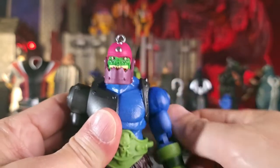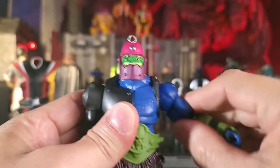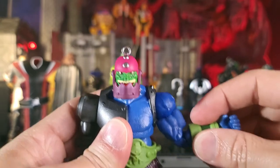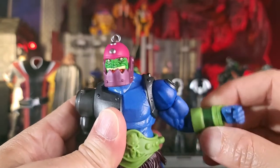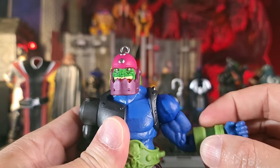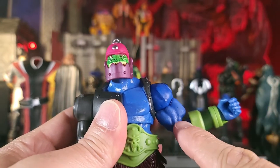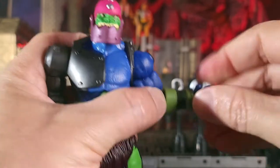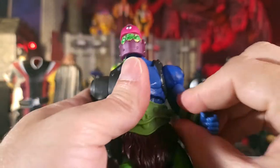Going on to the arms — he does get 360 rotation. He has bicep swivel and double-jointed elbows, although this non-movable piece is molded or glued on permanently and does get in the way of the girth of his bicep. It doesn't quite go 90 degrees, but he does have swivel and hinges at the wrist.